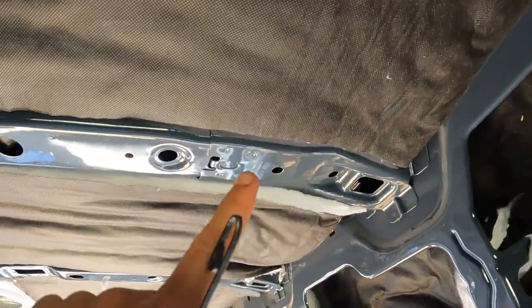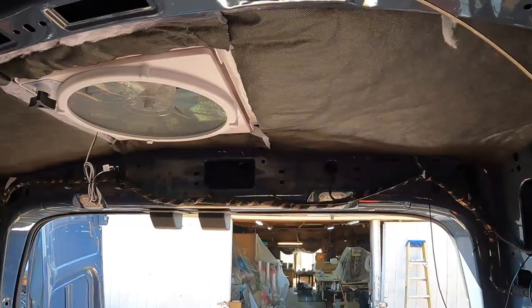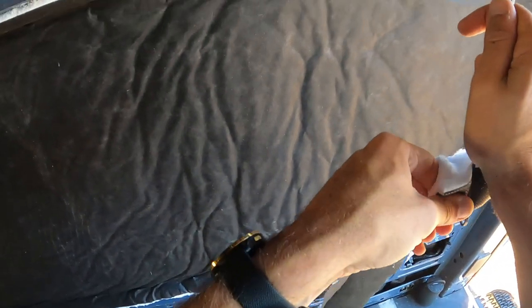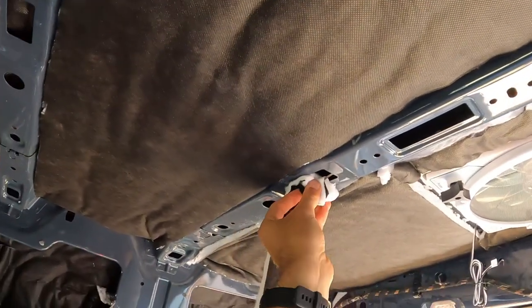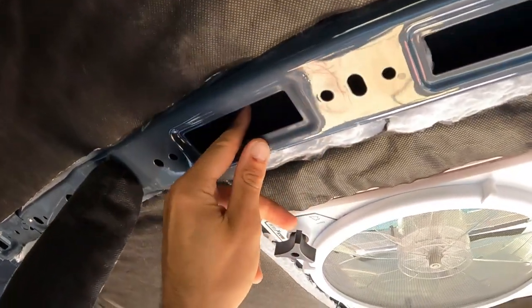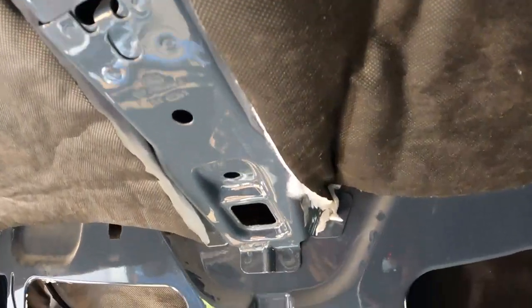Now I'm working on getting insulation through these roof ribs. I made a little wire with a hook on the end — I fold the Thinsulate, hook it on there, and it holds just enough. Then I pull it through the rib gap and push it through a little more to get it fully seated.